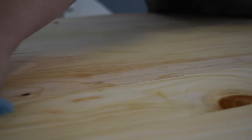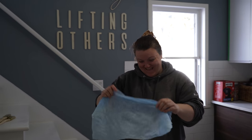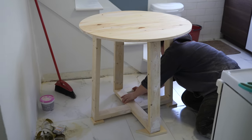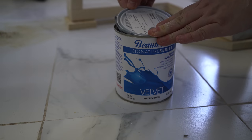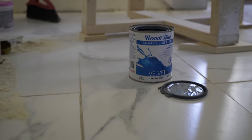I'm going to let this top dry while I work on the bottom before I clear coat it. Make sure there's no dust. The color I'm using for the base is called water ski — it's a velvet sheen Beauty Tone paint. I can mix it up a little.